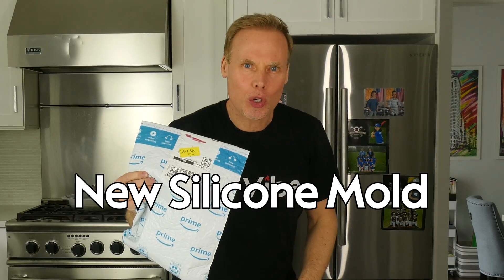Inside this bag, I have a new silicone mold that I have never used before, and I have no clue how much cement or water I need to add for my mixture. We're gonna do it together, because I've got a formula. Let's go.